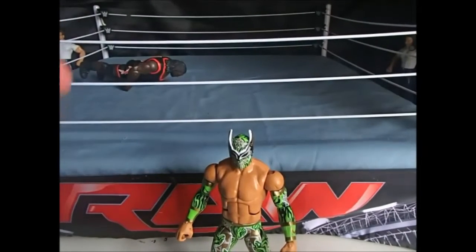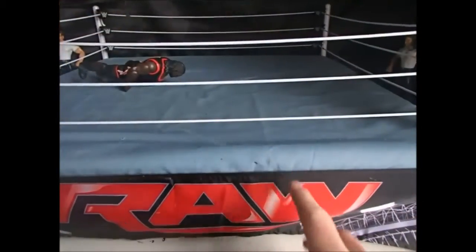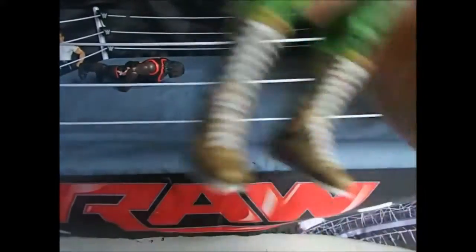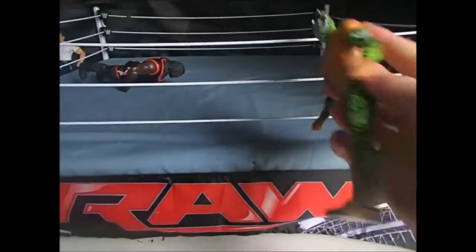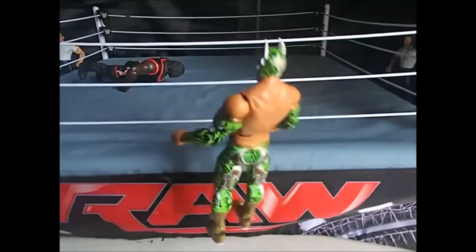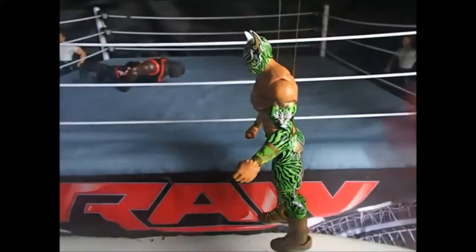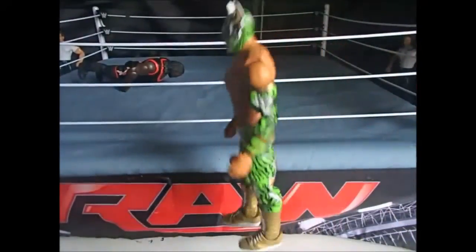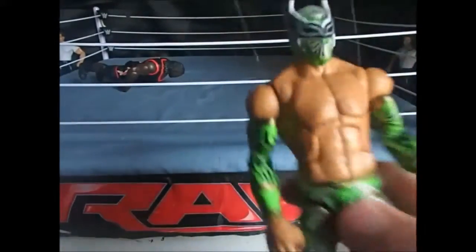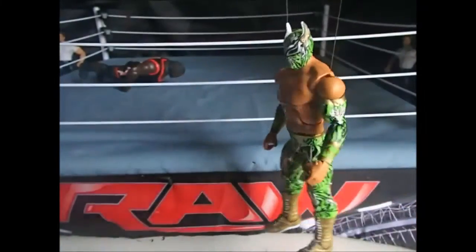I get a lot of comments asking how I use the strings - that's what most people are struggling with. So you just hook it under both arms like so. If you want the figure to lean back, have the strings in front, but if you want him to stand still, have it at the back. As you can see, the string across the pecs will keep him standing pretty much vertical.